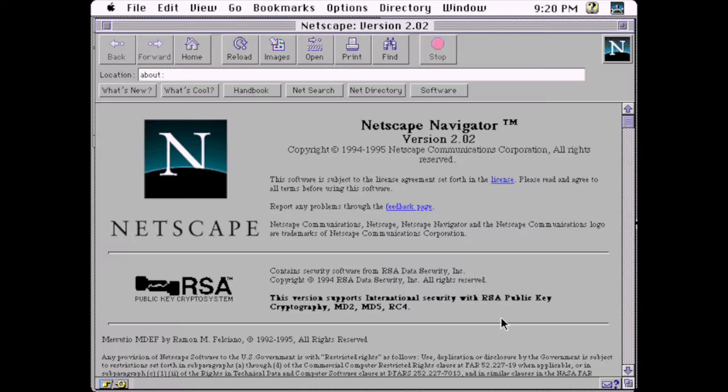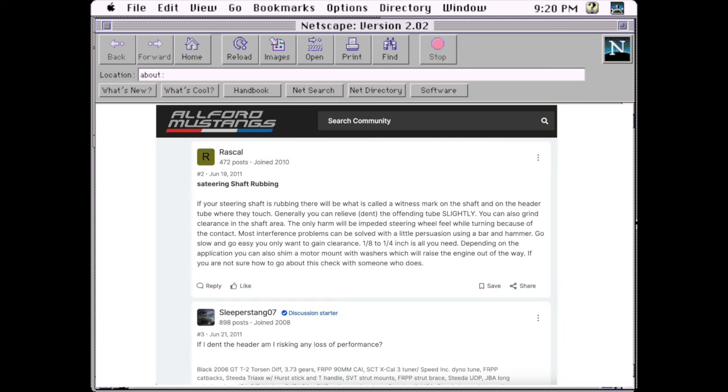So I did what all of you would do — I used the internet. I launched my browser and typed my question into the search engine. I've seen more than one brilliant suggestion to grind the steering shaft. I consider this to be just slightly better than removing the shaft completely. After grinding away at the steering shaft, you should replace your airbag with a whoopee cushion.